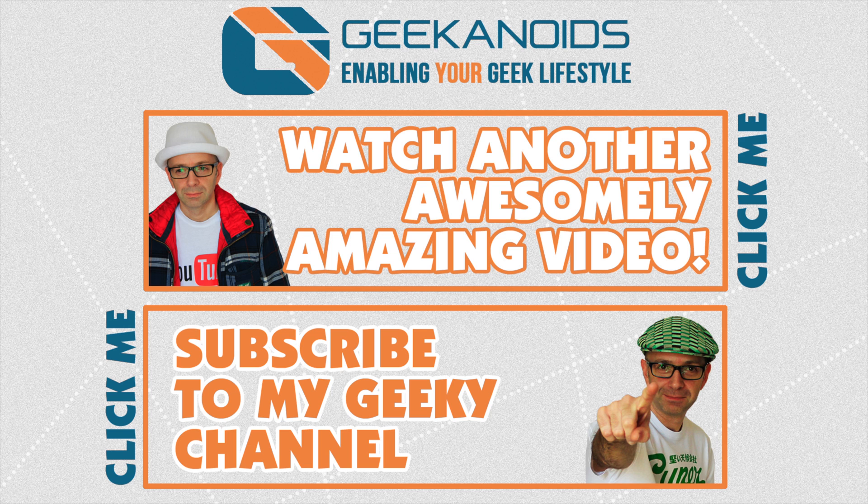If you want to see another video of mine, please do click the annotation on the top of your screen now. And also you can click the annotation on the bottom of your screen and subscribe to the Geekanoids channel. Thanks for watching — I'll see you all again next time.